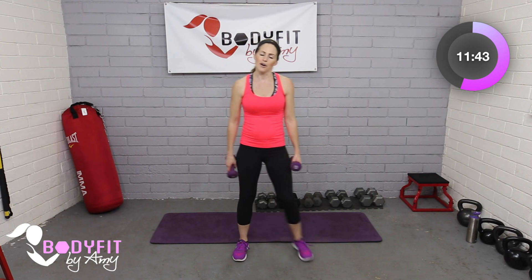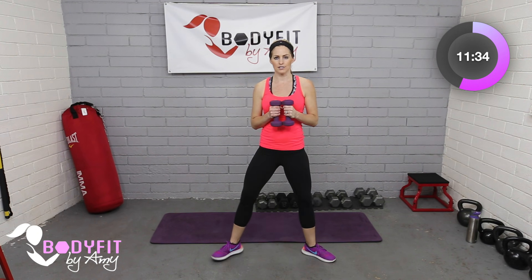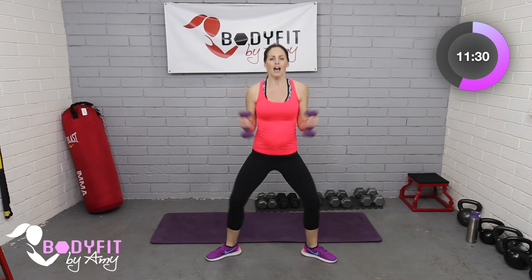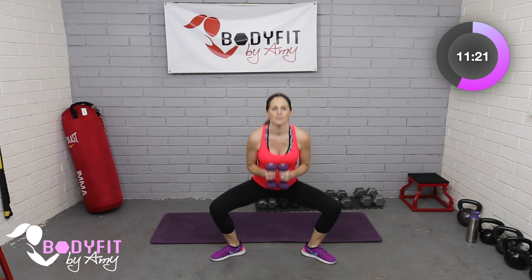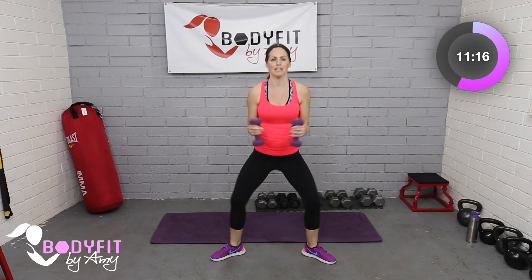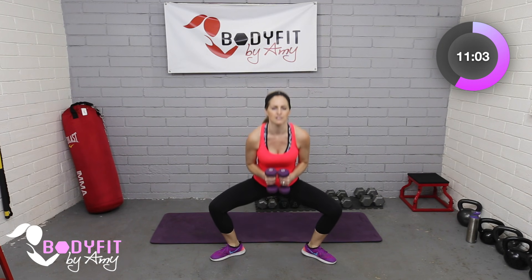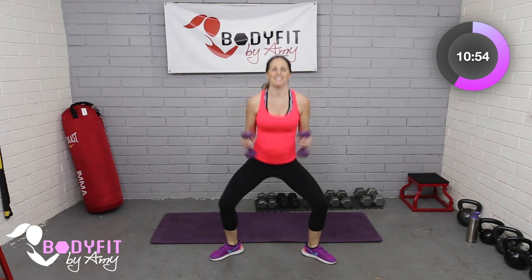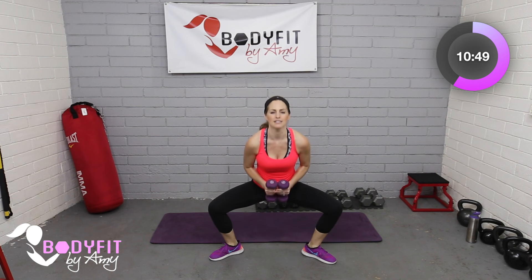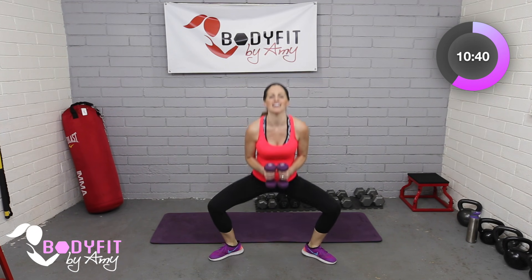Now we're going to put those two together: everything goes down into the plie, then as you come up, squeeze it out into the row. Starting here, shoulders back, drop into the plie, up and squeeze. Don't forget about pulling everything up and in — pelvic floor muscles, inner thighs, glutes, hamstrings, and quads — and making sure those elbows stay in. At the halfway point, if you were only doing one exercise you can switch to the other.